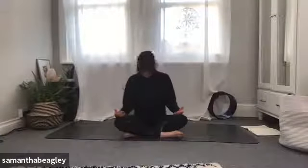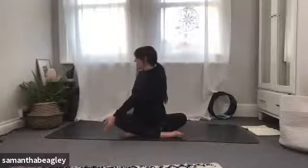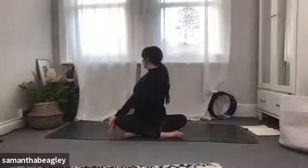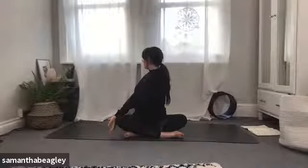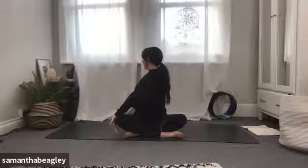Bring yourself back to center and take a little twist through the spine. Take your right hand behind you like a secondary spine, planting it down while keeping yourself upright. Left hand comes to the outside of the right knee, look over that right shoulder, inhale, and as you exhale push that knee away and twist through the waist. A good twist wakes up the body, stretches the spine, and compresses our organs to release toxins — when we release the twist, fresh blood flows through our organs.